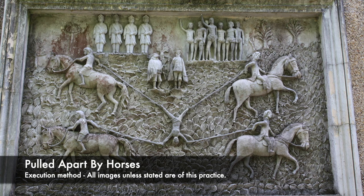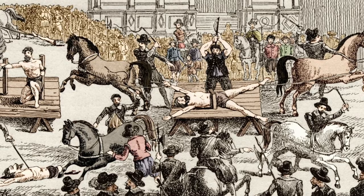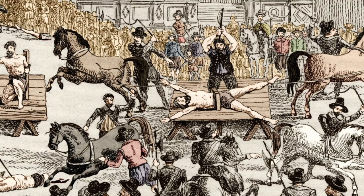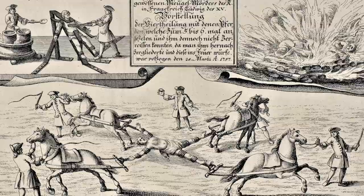Dismemberment was given as an execution method for many people throughout the centuries in different lands, and it was done in a number of different ways. In the Medieval period and modern era, it could be done by tying the condemned person's limbs to chains or other restraints, and then these would be attached to something that could move quickly in a different direction. Horses, animals, and other vehicles could be used to do this, literally tearing someone limb from limb. Executioners would sometimes sever the tendons and ligaments to make the limbs easier to tear from the body.